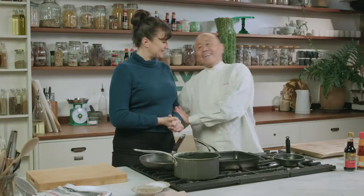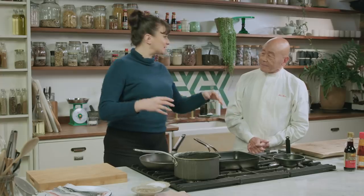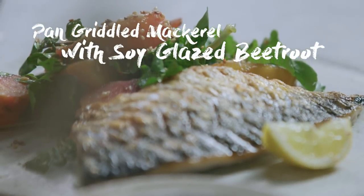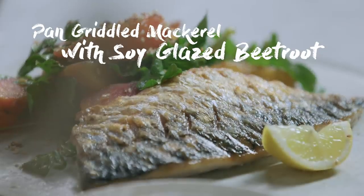Hello, I'm Kent Holm and this is the lovely Izzy Erskine. And what are you going to make for us? I'm going to make a really simple dish for supper or lunch — it's a griddled mackerel with some soy-glazed beetroots.